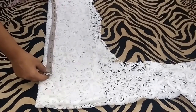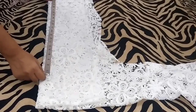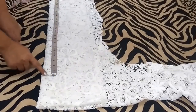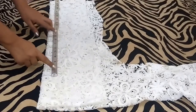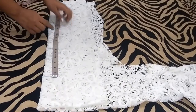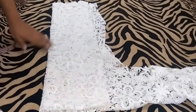Now I will mark the vertical points. Firstly I'll mark the length of my sleeve, which is 21 inches. I'll mark a point at 21.5 inches for the seam allowance on the top. From this point I'll mark a point at 3.5 inches for the cap height, then a point at 6 inches, 12 inches — this is the elbow point — and 21.5 inches is the end point. Now I will extend these points.